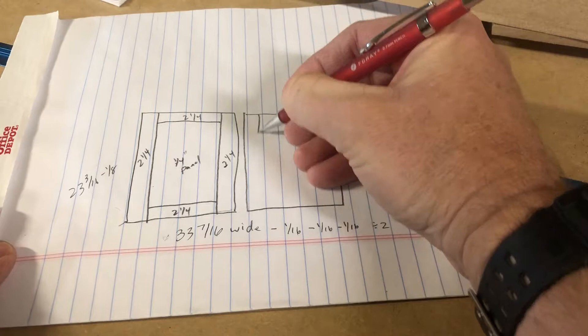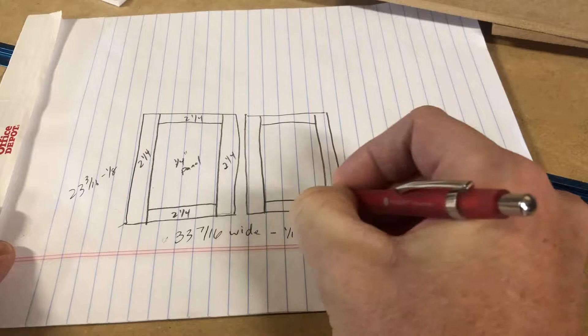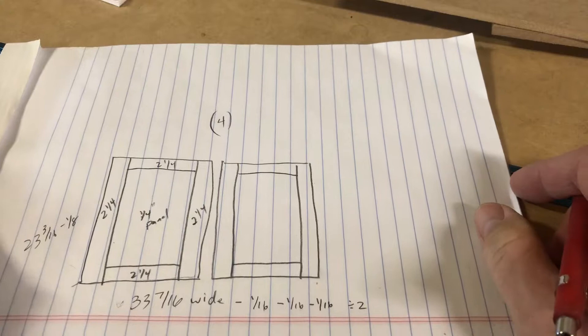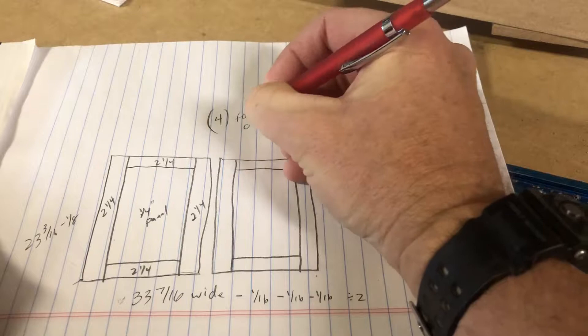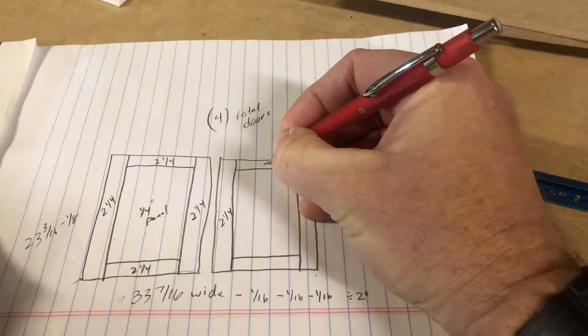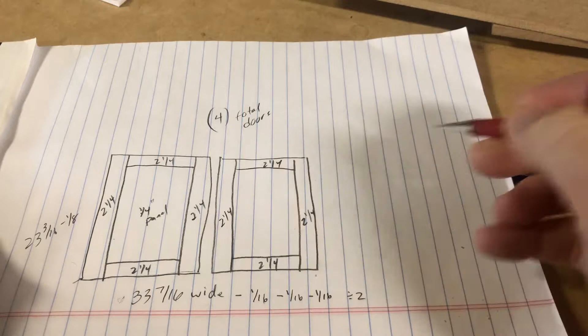We have two doors so they're going to be side by side. To aid in the process of figuring out what you need, it's nice to draw these out. In this particular case I need two sets of these, so there are actually going to be four total doors. I like to just write down four so I know I've got to make four of these. The rails and stiles are also two and a quarter.